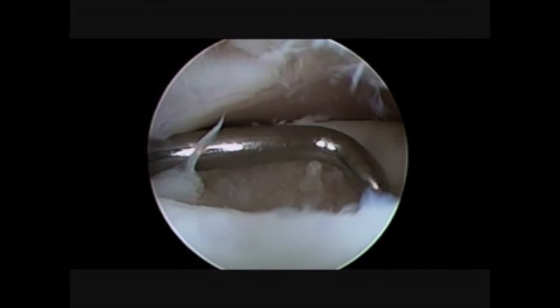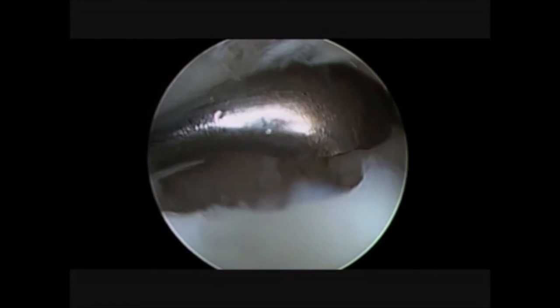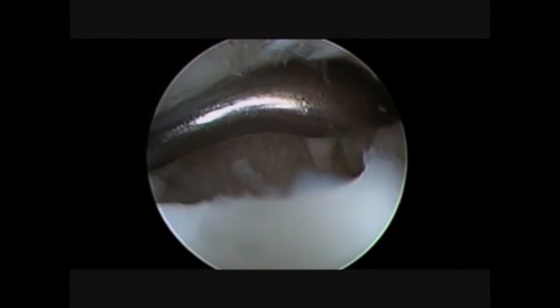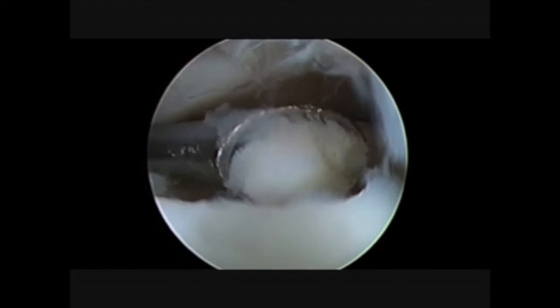So now we are checking and we are looking for this stability. As you can see we are not happy with the posterior stability, and so again we come back with a curette in order to achieve the perfect stability of the shoulders.